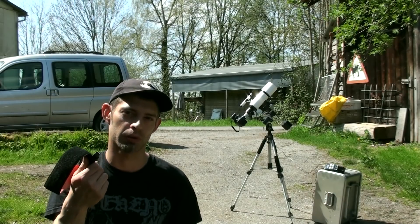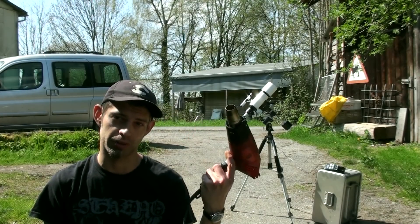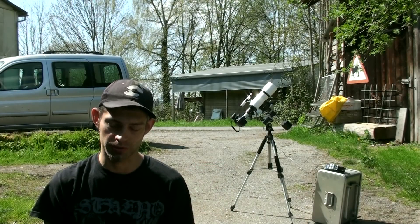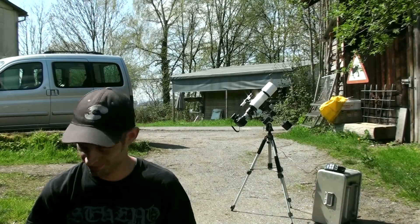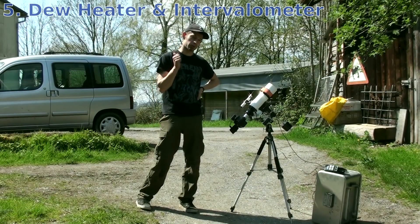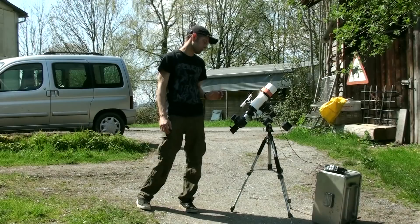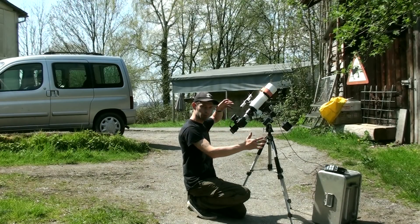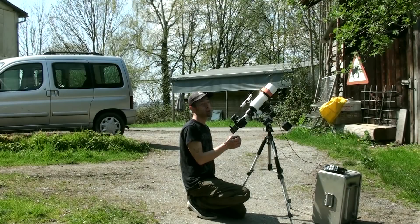You can even make dew heaters yourself — I'll show you in a minute on my big telescope. The other option is a hair dryer or hot air fan, but it's annoying because you have to defog your lens every half hour. So a dew heater is a really good investment. Now we've got our tripod, equatorial mount, telescope, camera, and dew heater all ready. Of course you need good polar alignment — it's really important to get stable movement with the motor. Your stand has to be really straight. Now we just have to wait for night time.